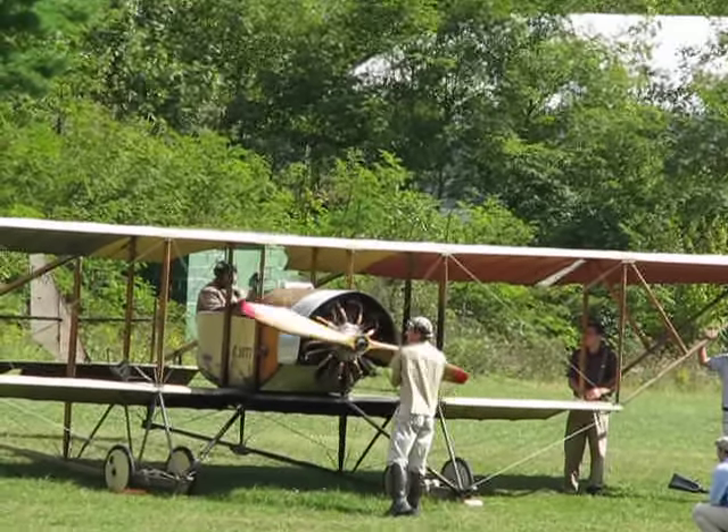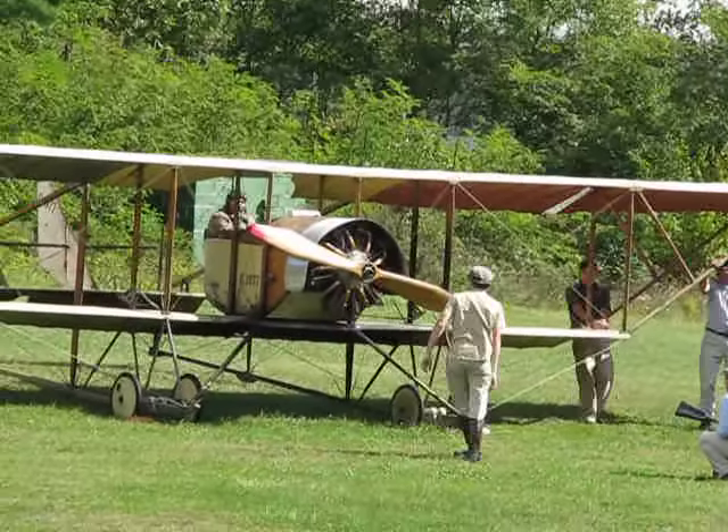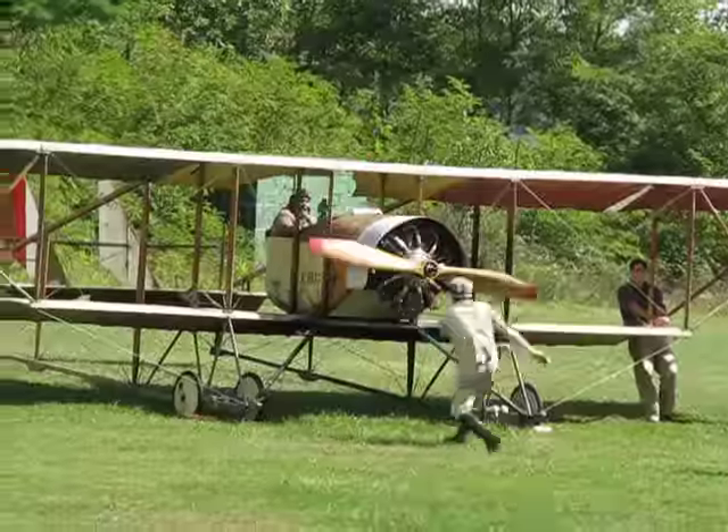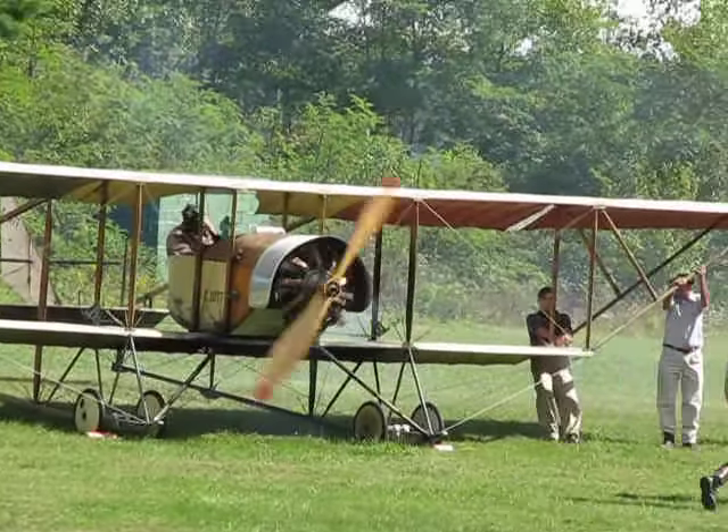A sound and excitement you don't get to hear much anymore. The rotary engine was used throughout World War One, developed around 1907 to 1908, used extensively through the war, by which time it became obsolete. There she goes.